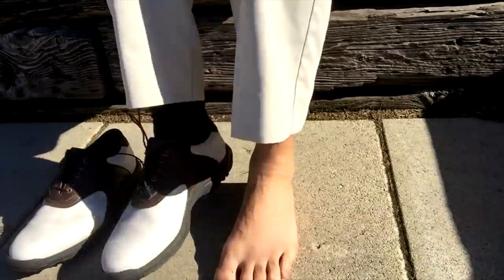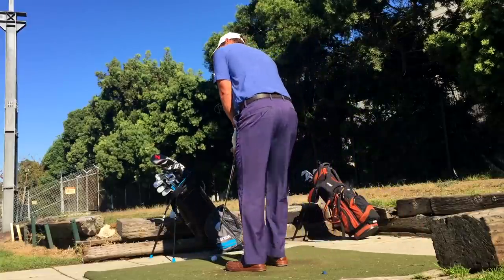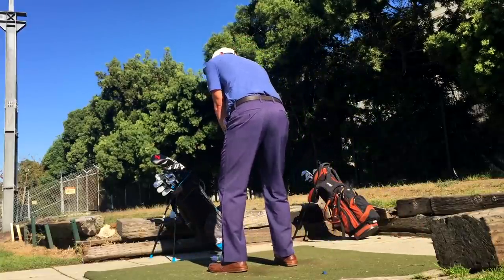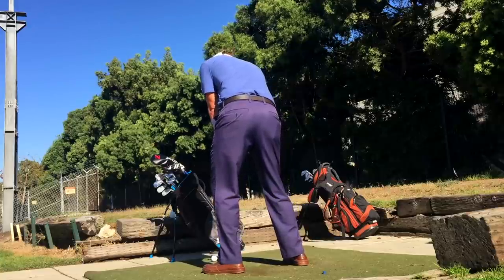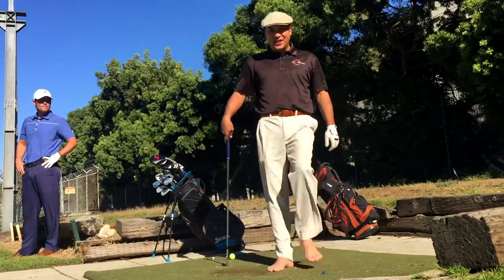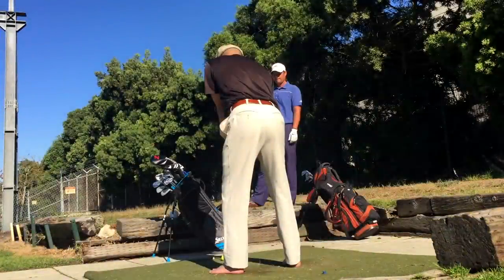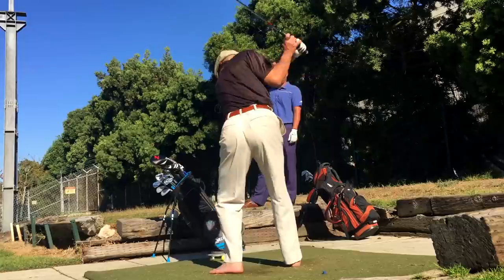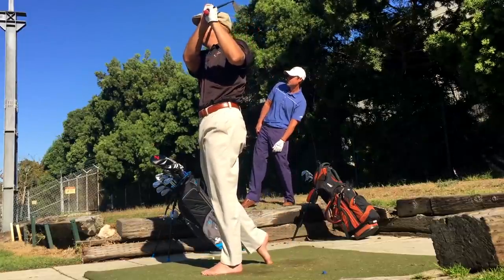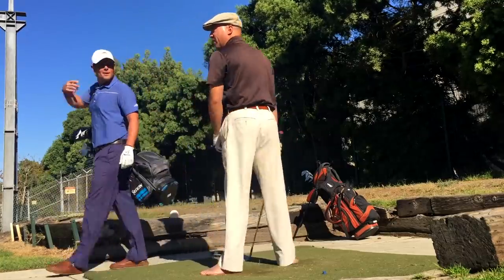"What? Is today the day I play barefoot for the first time?" I'm doing it, man. So let's tee it up. All right, I'm going to try the barefoot. Let's see how this goes. Pretty good, dude — first ever swing with them. Not bad.